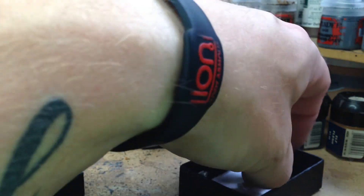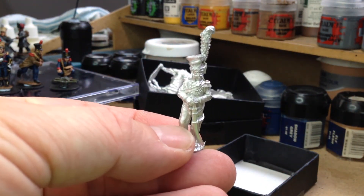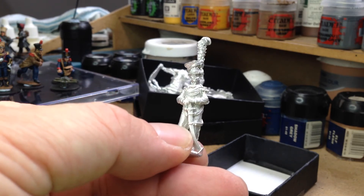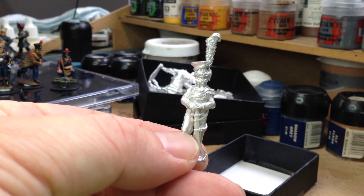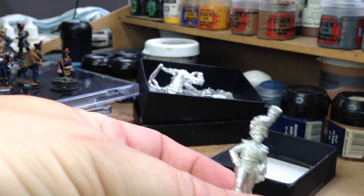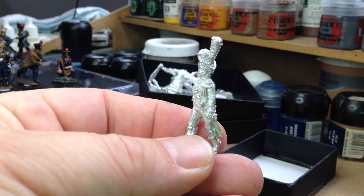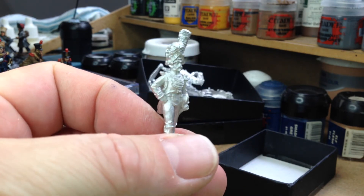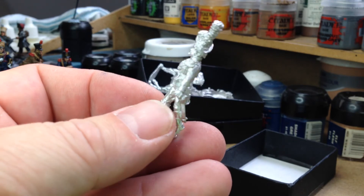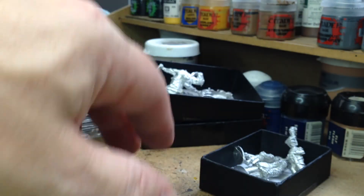There's also a Lancer of the Guard — can be painted up as either a Polish or Dutch lancer. And the last one in the pack looks like the Grenadiers of the Old Guard, a colonel or higher-ranking officer of some sort, with fancy braiding on the front of his jacket. I'll probably do these in between doing units of figures.